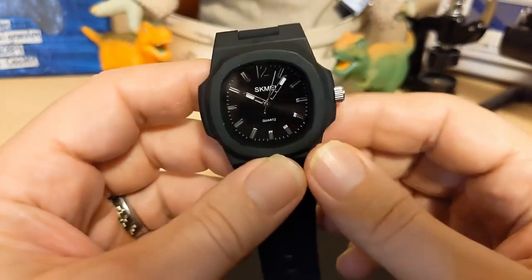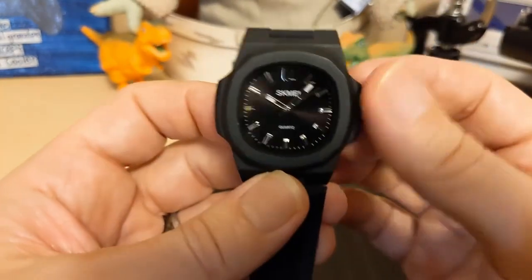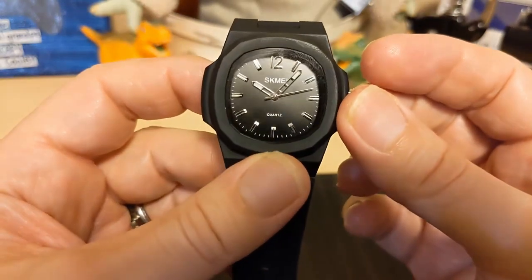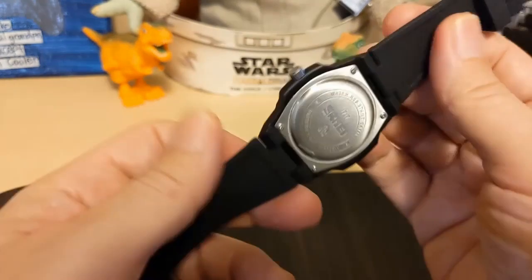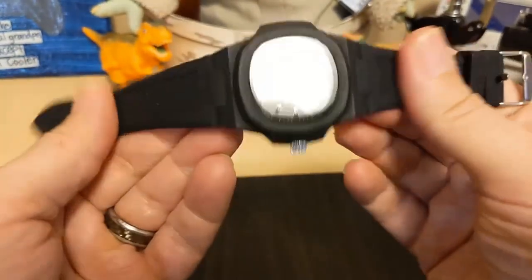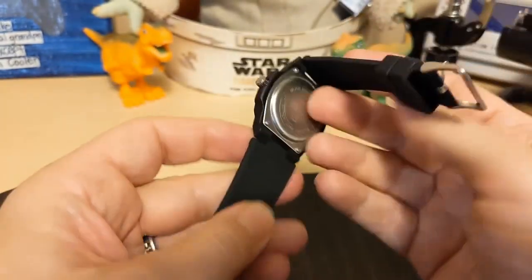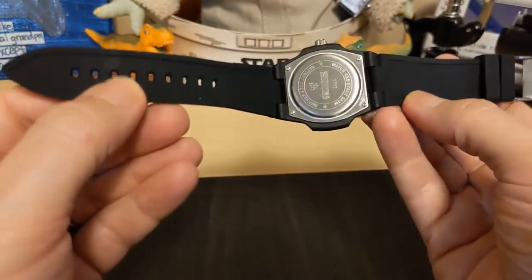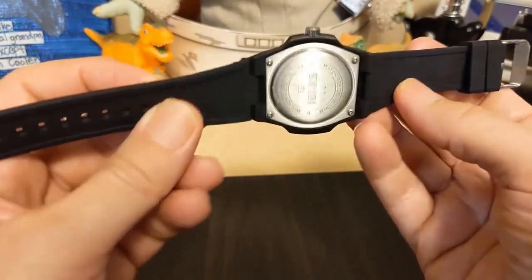I don't know what the movement is — it doesn't say, and I don't want to take the screws out. I'm assuming it's Chinese; if it were Japanese they usually say so. The integrated silicone strap is fairly slick but not super slick. It's got an indent inside but doesn't have any pattern for moisture wicking.